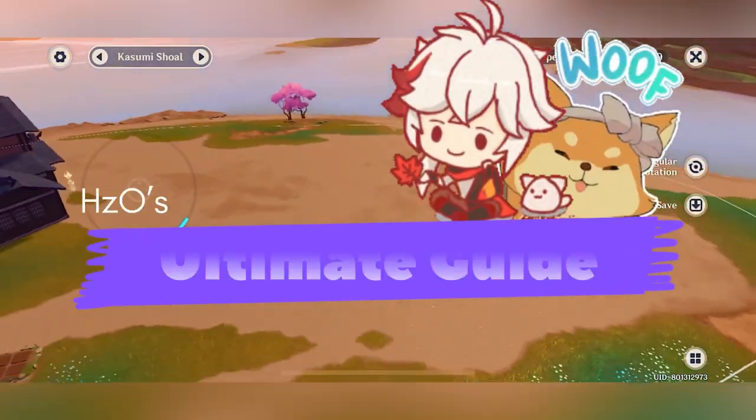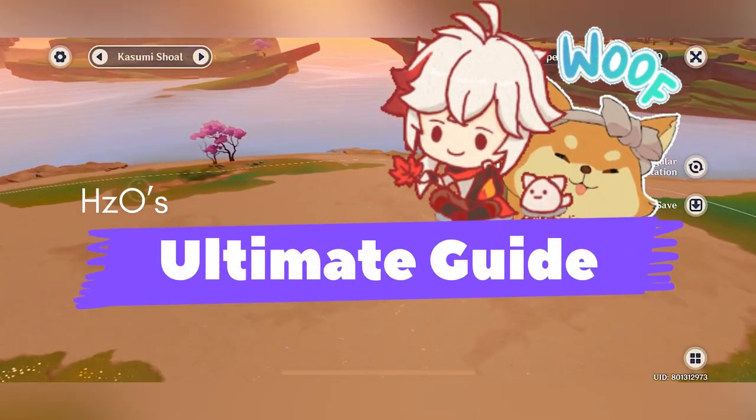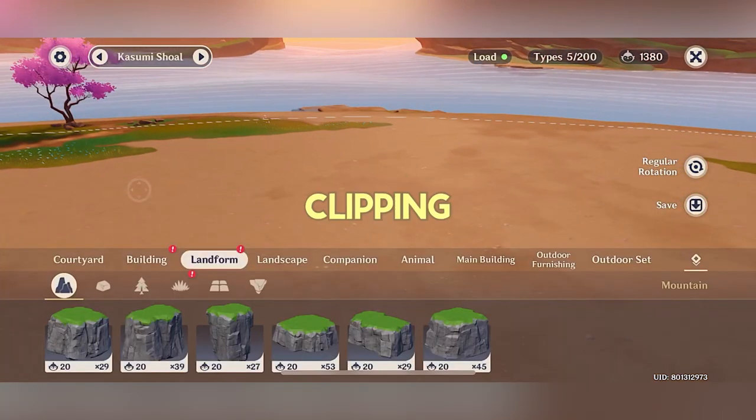Hi guys, it's Hanzo here and welcome to my ultimate guide in doing stuff inside your teapot. Let's start with the clipping technique.